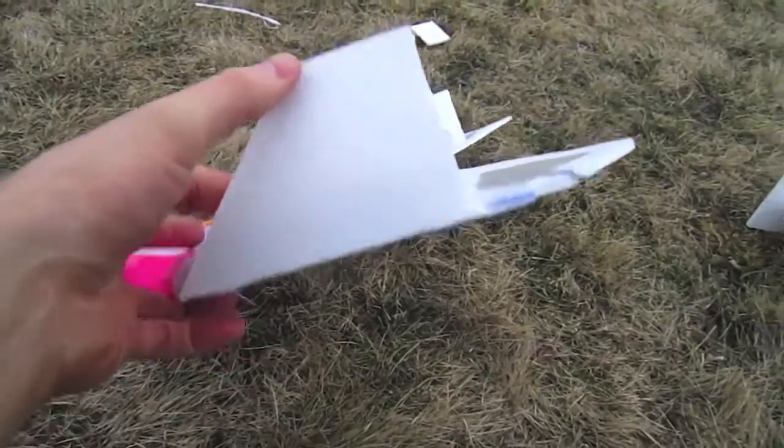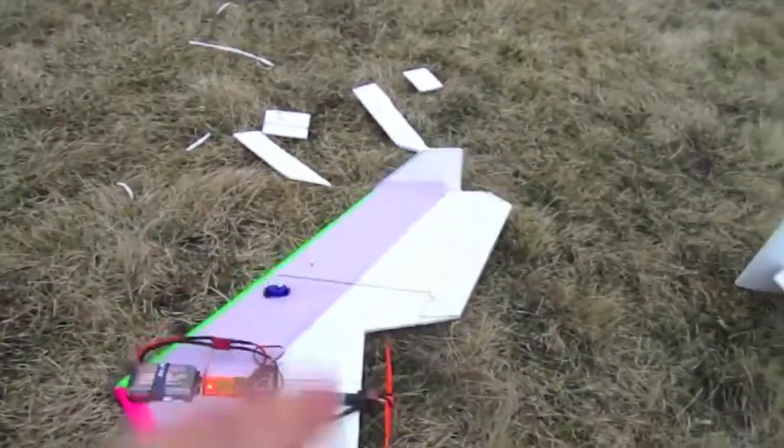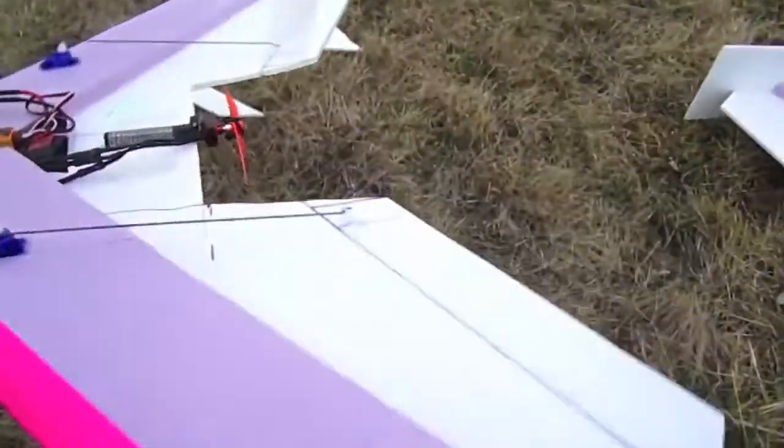I'm going to cut it off right here so it's just this little triangle, coming straight down from here. See how that works. Here's where these fins are at right now.